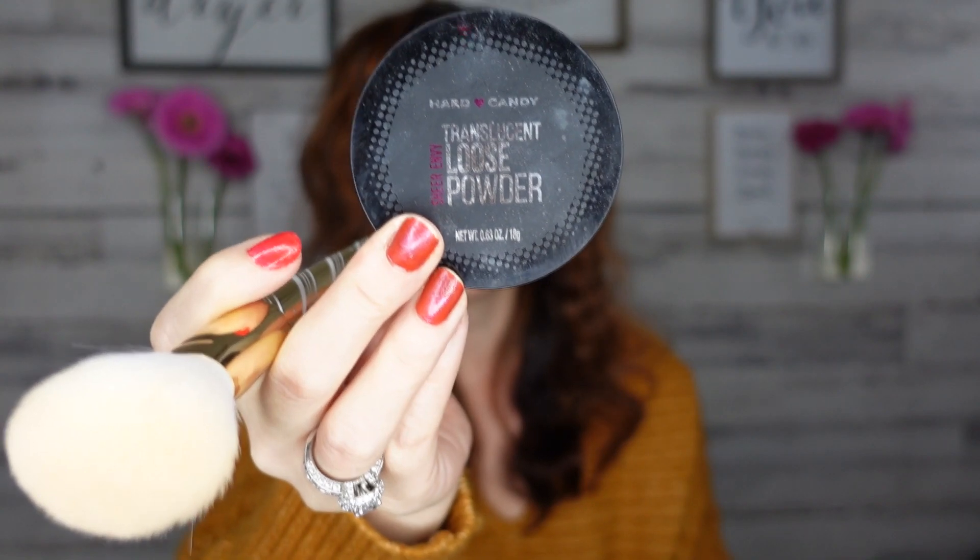I always put loose powder on top of everything to set it. I'm using my little Grinch makeup brushes — I love these, they're super cute. I applied the Hard Candy Sheer Envy loose powder, which I picked up at Dollar Tree. This is what the face looks like now — let me know what you think about the primer, foundation, and sponge. The proof is in the pudding — that's why I wanted to do a test-it video.